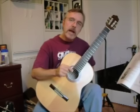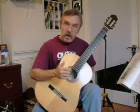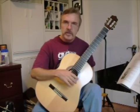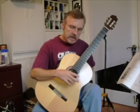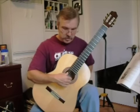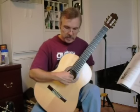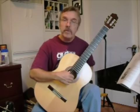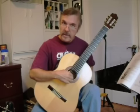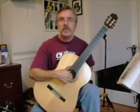So, how do we play the rest stroke? We take our right hand and place our thumb on the sixth string, and then our index finger we will place and plant on the first string. Then we get ready to strike that string. We play that, and then our finger will rest against the second string, B.